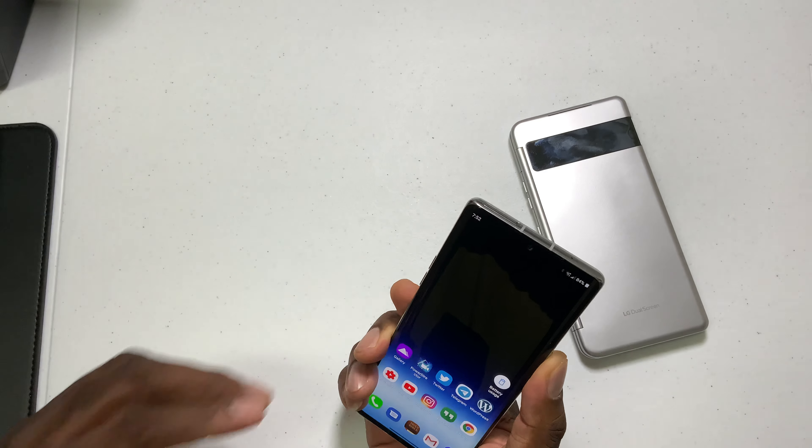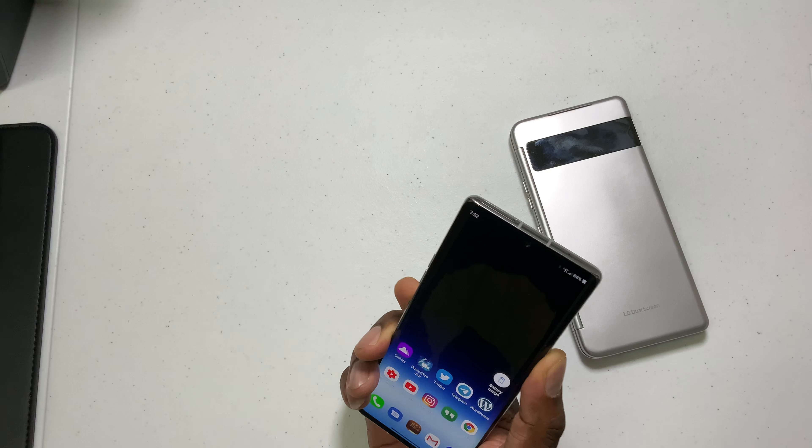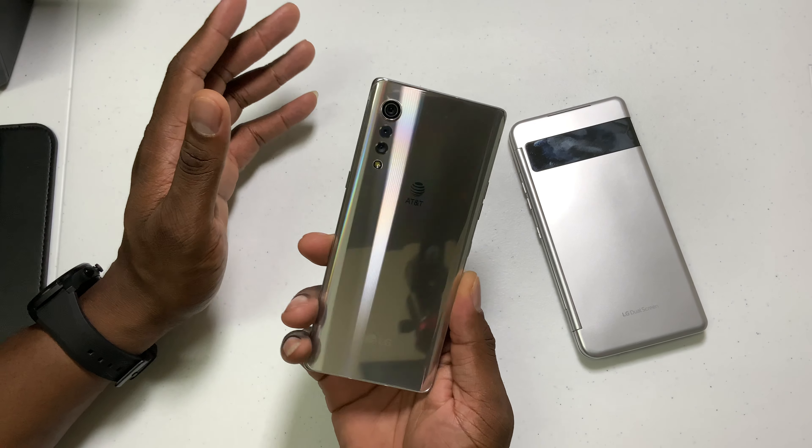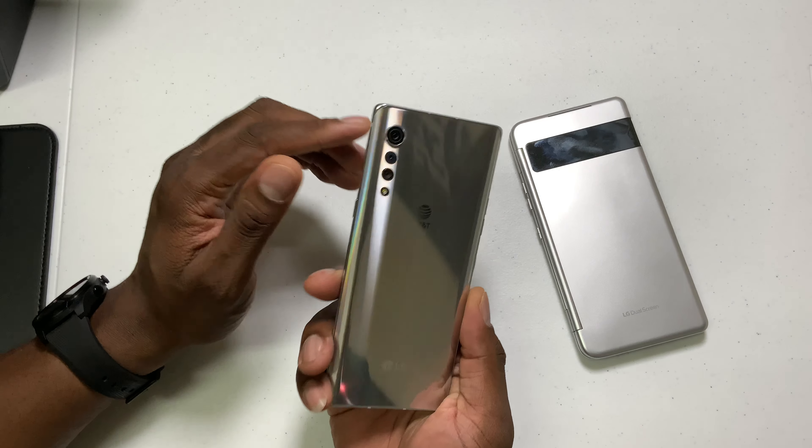In the short time of having this, maybe a week or so, the battery life is good. This has a 4,300 milliamp hour battery inside, so optimization is key. I'm not getting 10 hours of screen on time, but I'm not mad at that because the device is so nice. Five to eight hours without the case and five to seven hours with the case is good enough — I like it. I like the performance and everything the device gives. I just think it's a win overall for the battery.